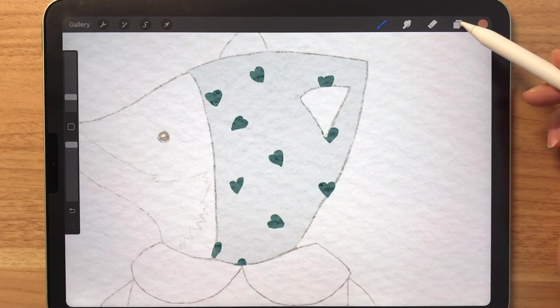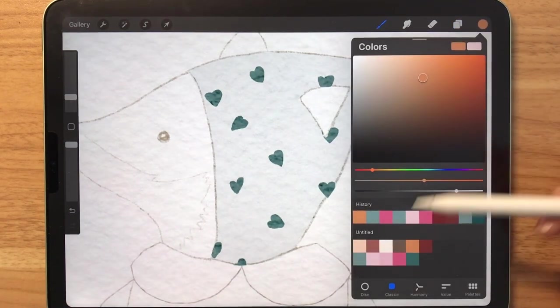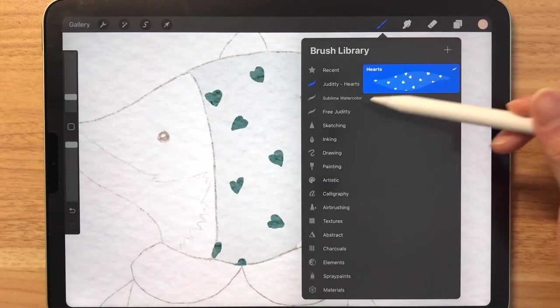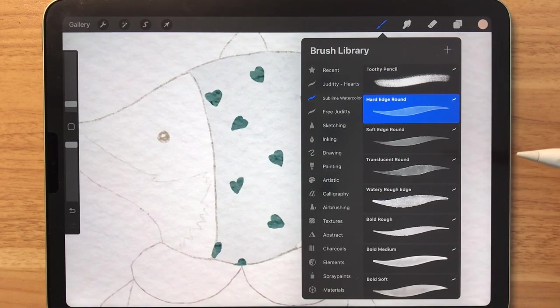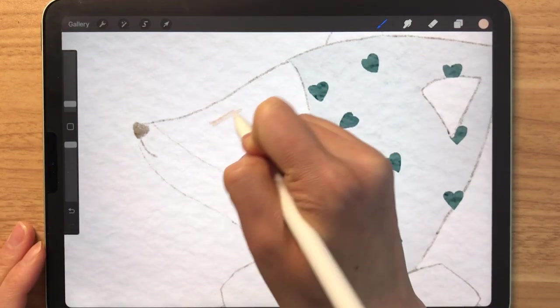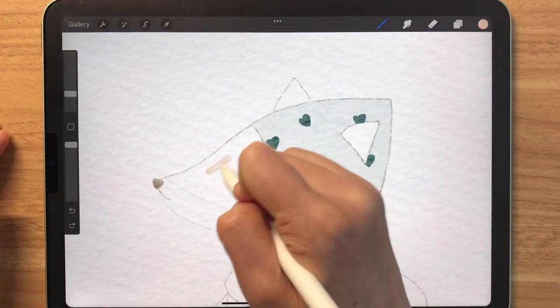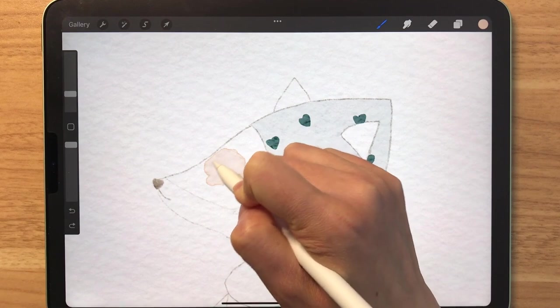Now that we're done, I'm going to make a new layer so that we can start to color the fox. I'm selecting this light orange, and we're going to be using the Hard Edge Round brush for the majority of this tutorial. That's way too thin. I really love this brush because it creates a hard edge effect, just like real watercolor when it dries.